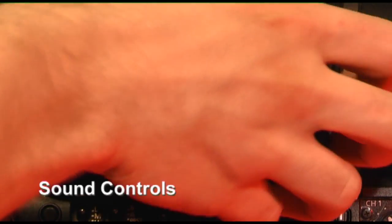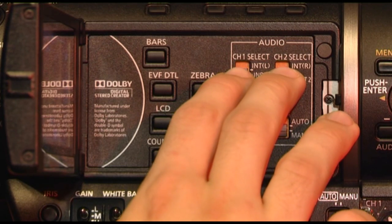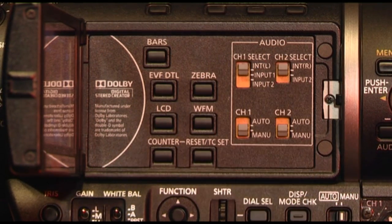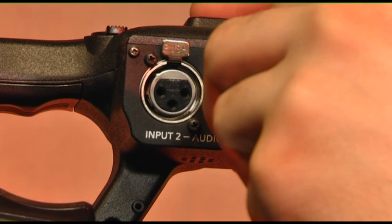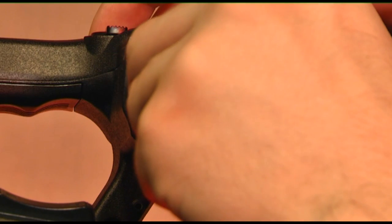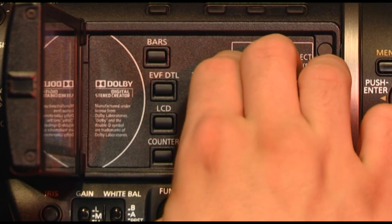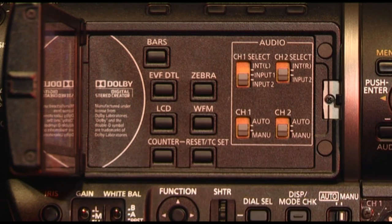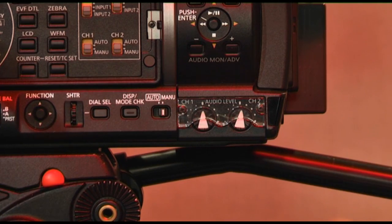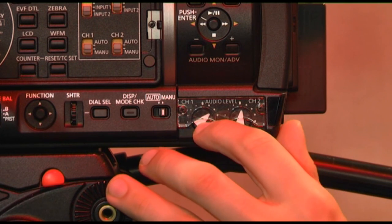When recording sound using the onboard microphone, make sure both sound channel switches are up. If you plug a microphone into input one, make sure the channel switch for input one is selected — this gives the microphone one audio channel. If you plug a microphone into input two, make sure the channel switches are down, giving the microphone two audio channels. You can control the sound levels of the microphones by using the sound control dials on the camera.